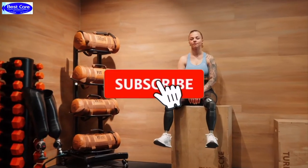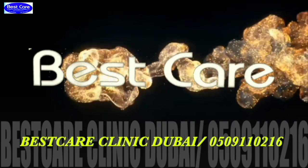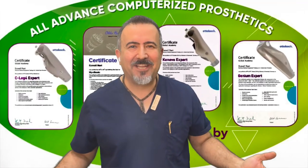Thank you very much for watching this video and thank you very much for sharing it with your colleagues and the patient, with whomever you think can also use it. Welcome back to BestCare Forum.